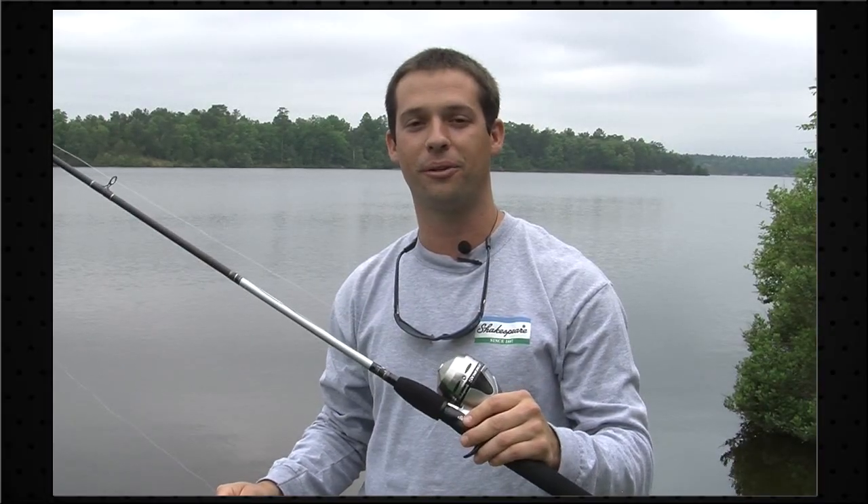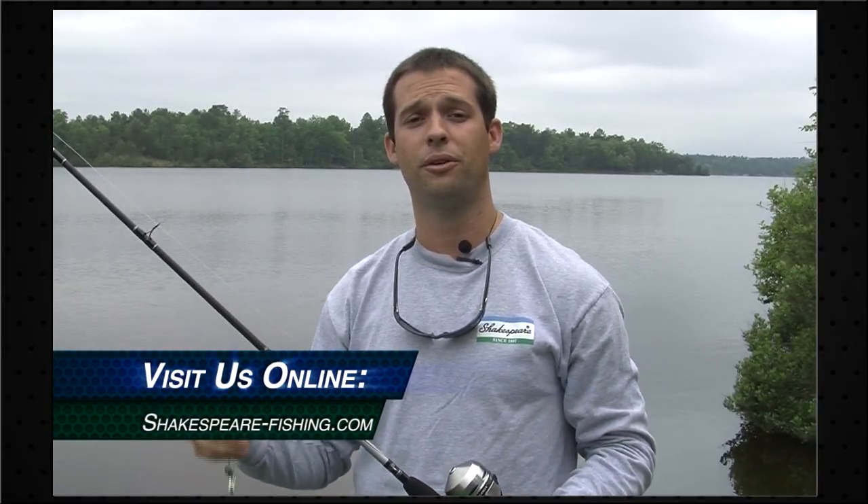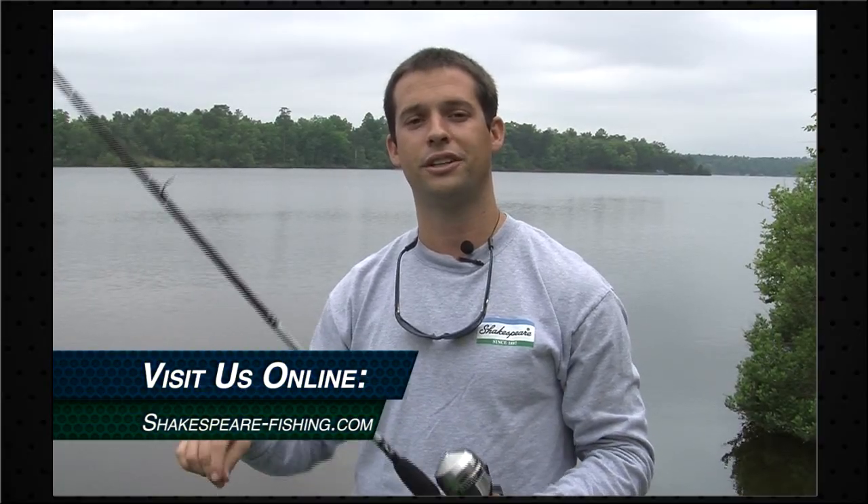So now we've got our reel filled with line. Next, you just want to run the line through the rest of your guides and tie on your favorite lure and you're ready to go fishing. I hope you guys enjoyed our video today. Please check us out on our Shakespeare Fishing page on Facebook, and also check us out on the web at Shakespeare-Fishing.com.